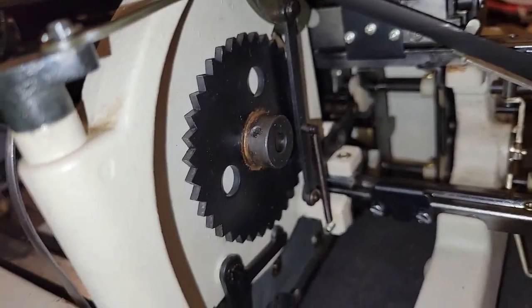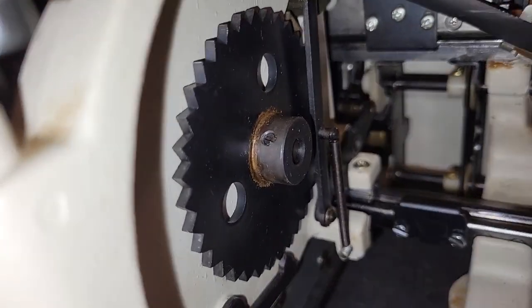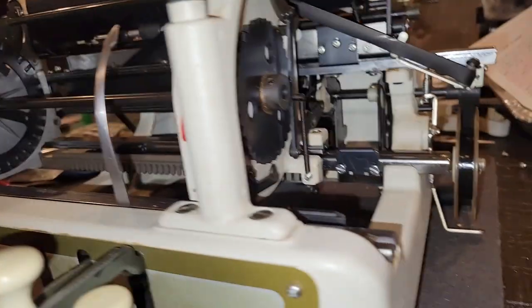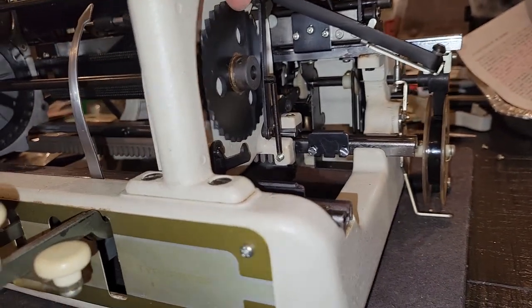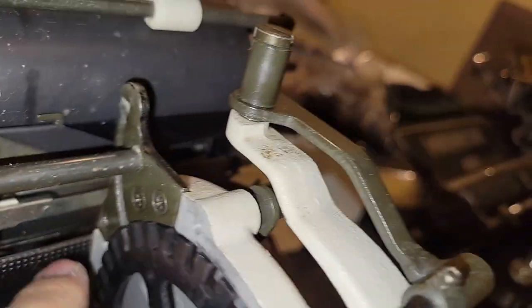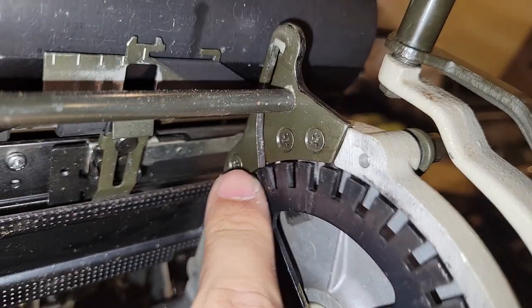Otherwise I'll have to go here and go at this set screw in order to adjust the phase — or basically the alignment — of these slots with what I'm calling the lift guide.